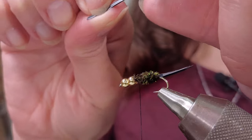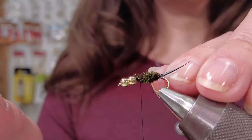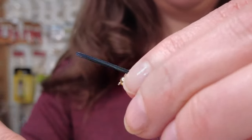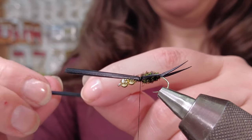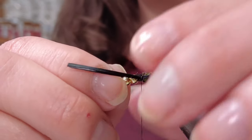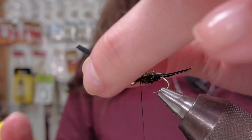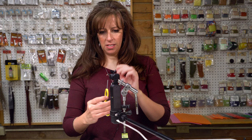Next, I tie in my back set of legs. And unlike the tail, which is splayed outward, I want the legs to kind of hug the body. So the curved side of the biot is facing the body. You want to make them as even as possible with one another — if they're a sixteenth inch off, it's okay, it won't make too much difference. Trim off your tag ends. Those are our back set of legs.